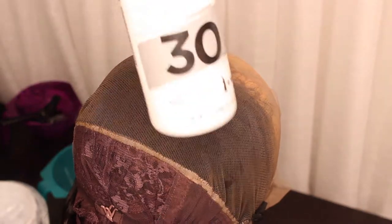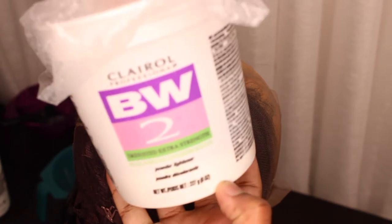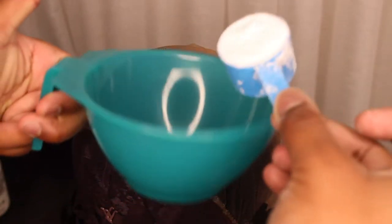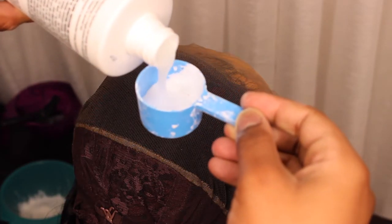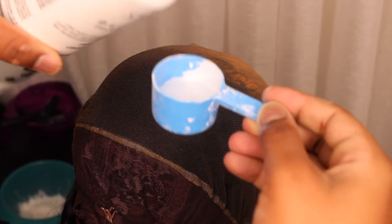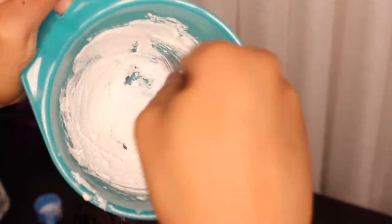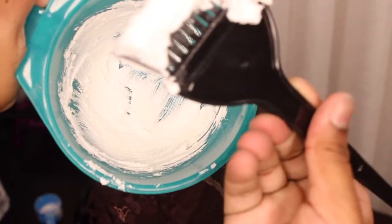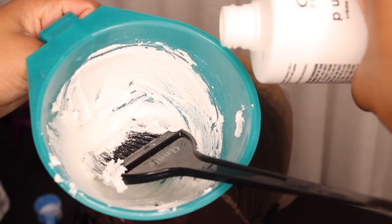I use 30 volume developer and BW2 bleach — I got it at my beauty supply store and you can too. You're going to put one scoop of bleach in your mixing bowl, then fill that same scoop halfway with developer, pour it in, and mix it. You want the mixture to look like toothpaste — not too runny, but not too dry to where it won't catch onto the lace. You'll see me add just a little bit more because I want it slightly runny, but not too runny.